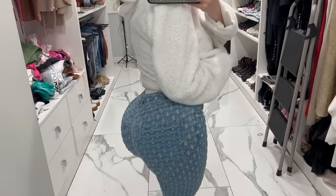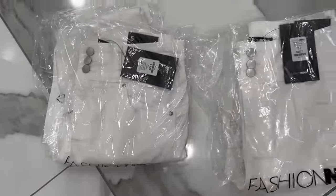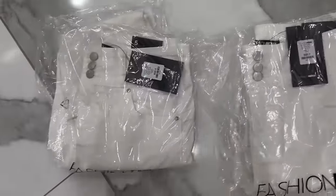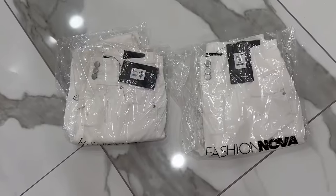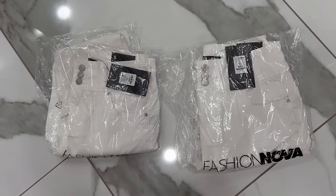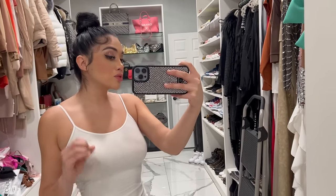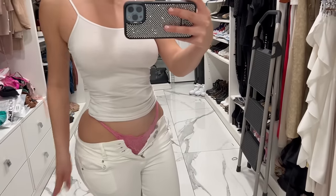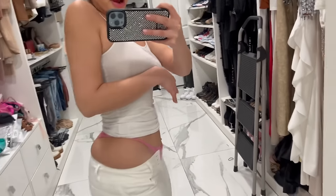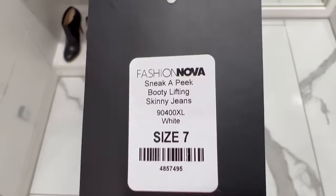I almost forgot to show you guys what the booty looks like. I got two of the same jeans from Fashion Nova, except one is size 7 and one is size 5. I'm going to try them both on and see which one fits better because I never know my size — I'm always either a 7, 5, or 3. I think it's pretty clear that size 5 is too small. Look at how it squishes my hips in. By the way, these jeans are called Sneak-a-Peak Booty Lifting Skinny Jeans. I'm about to try on the size 7 now.